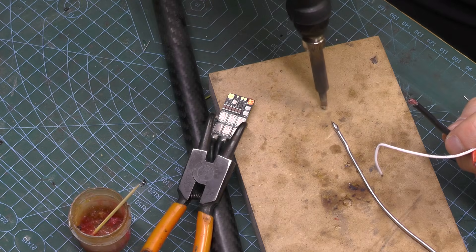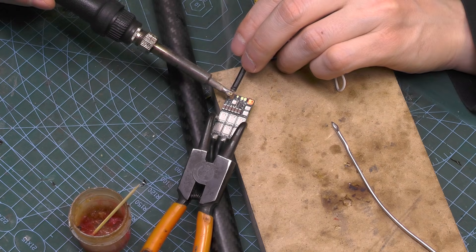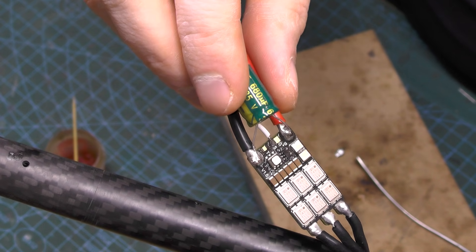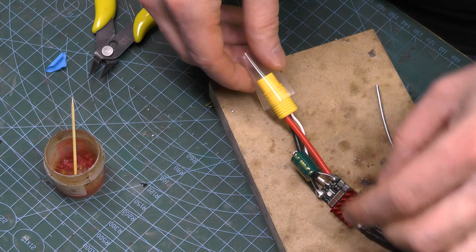On the other side of the ESC, I solder the power wires and the signal wire according to the board markings. To stabilize ESC power and protect it from voltage spikes, I solder a capacitor.